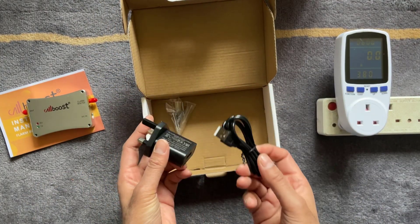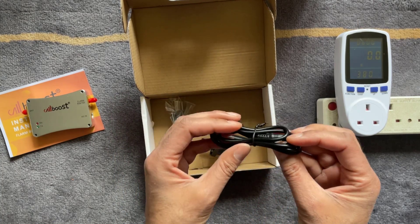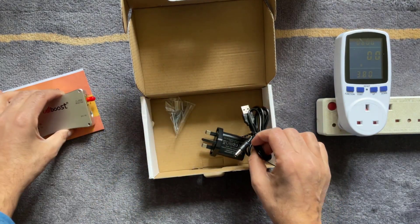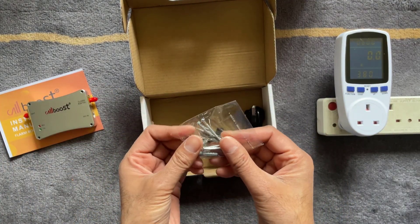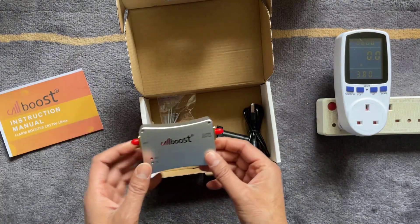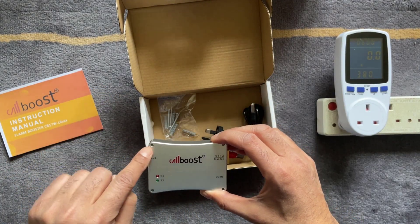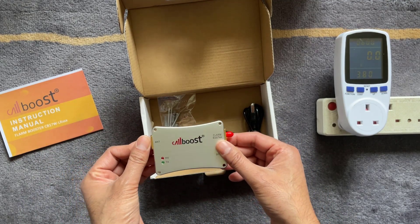There's a power adapter with a USB cable connecting to the DC input, and they also include some mounting screws. There are four pre-drilled cutout holes in the corners of the CalBoost so you can mount it somewhere if needed.